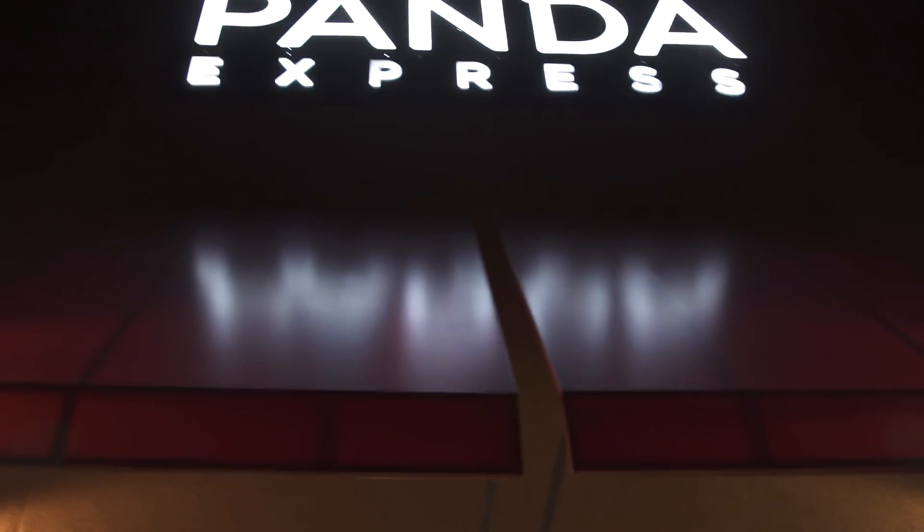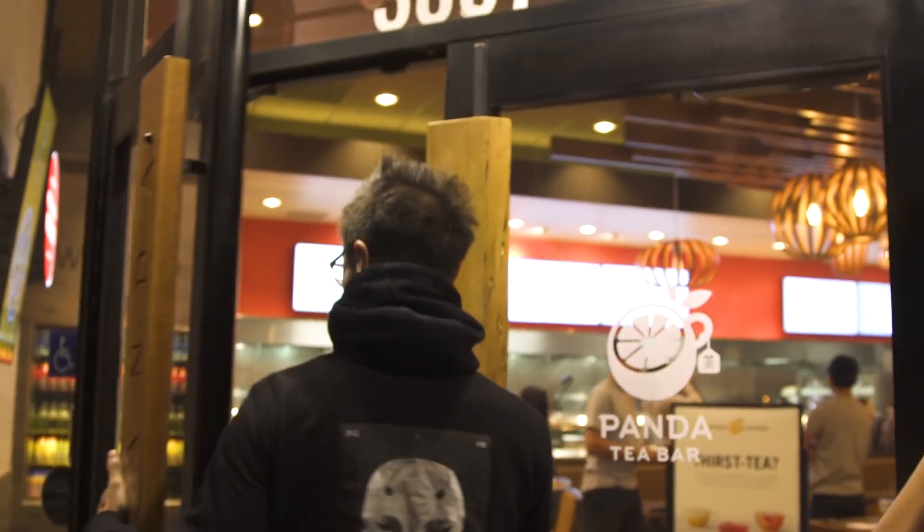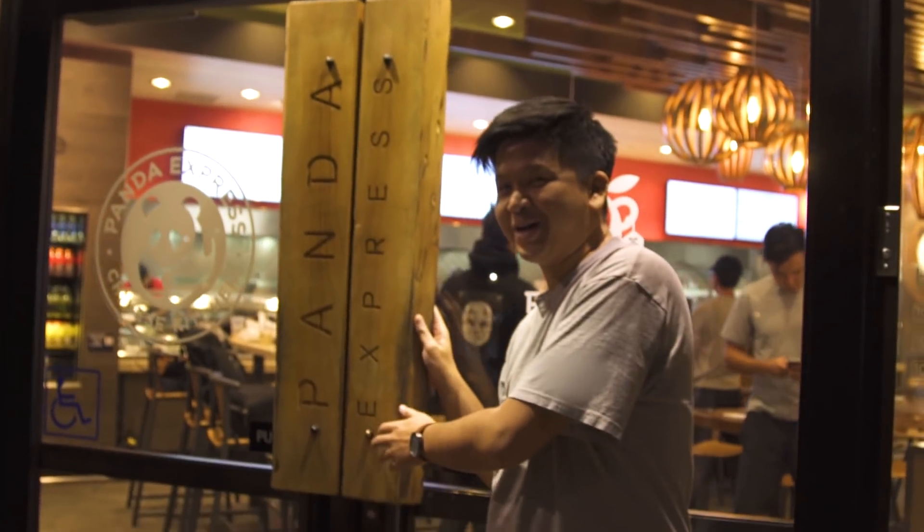So we're here in Pasadena at Panda Express. It's not just a normal Panda Express — this is their innovation kitchen. They have stuff here that they don't have anywhere else. They have Brussels sprouts, quinoa, things that adults get excited about. Like they have milk tea — it's like finally, I'm really excited about that. They also have really cool handlebars. Come on guys, let's go, come on!